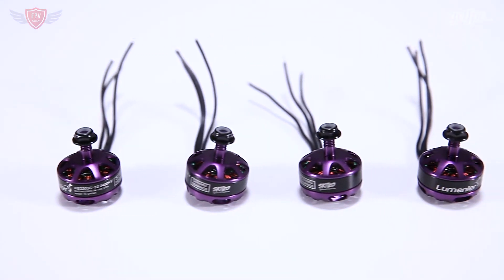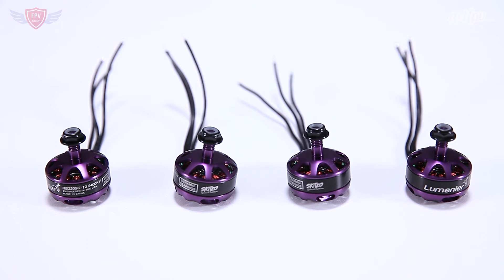If you know a little bit about Skitzo, you'll know that he is more a freestyle pilot than a racer, so these motors are mostly designed for freestyle flying. They don't have the top-end grunt that a racing motor would have, but it is still a great motor that will do everything you expect if you are flying freestyle. The bottom line: I wouldn't recommend these for racing, but they have much better efficiency and are great, durable, long-lasting motors for freestyle.